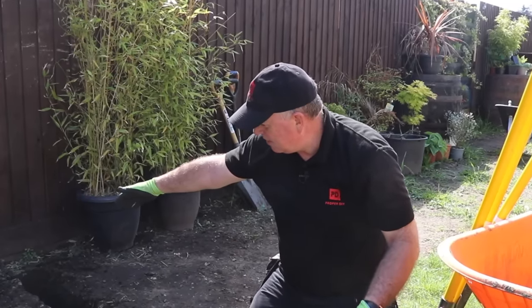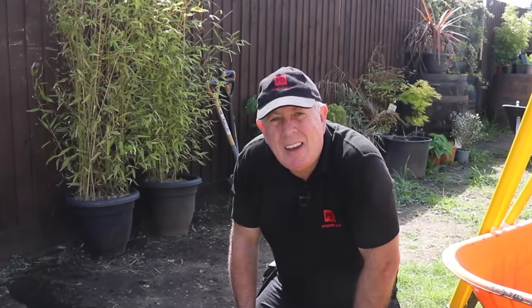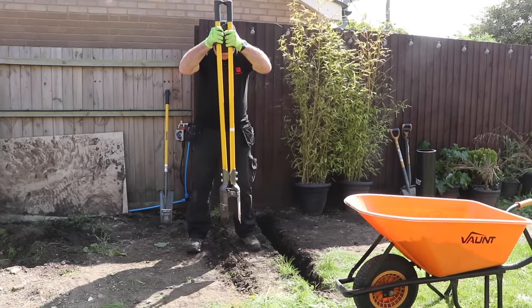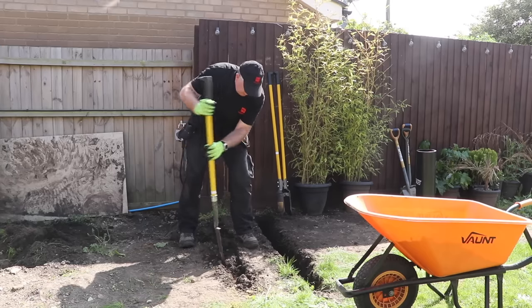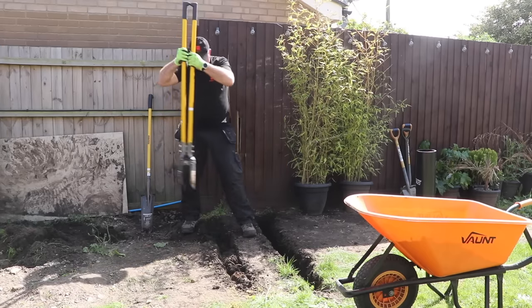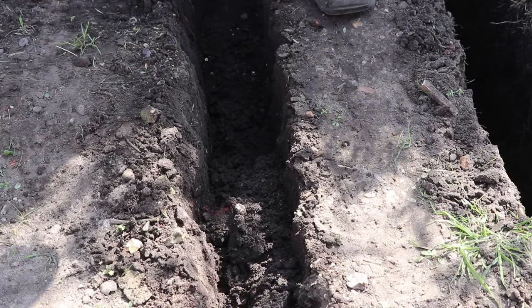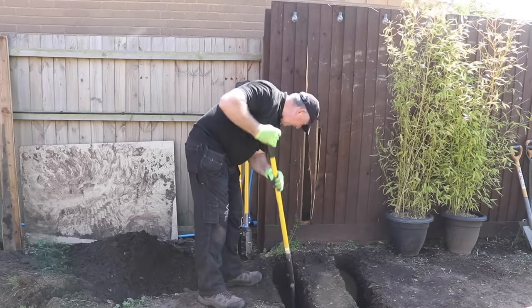That's about half an hour to do that, so I've probably got another hour left. Whenever you're doing a job like this that takes a few hours, it's important that you work at a pace that's sustainable and you can keep up. There's no point in hitting it really hard for 10 minutes only to then have to take a 30-minute rest. You need to get into some sort of routine and just accept it's going to take time.